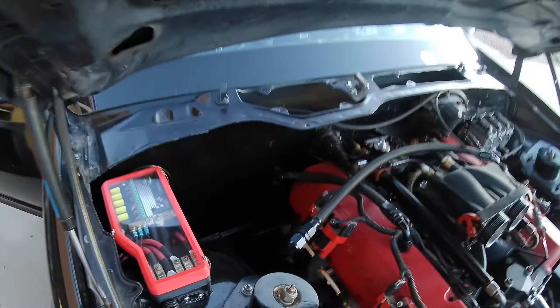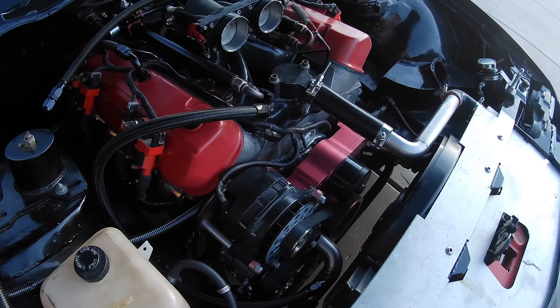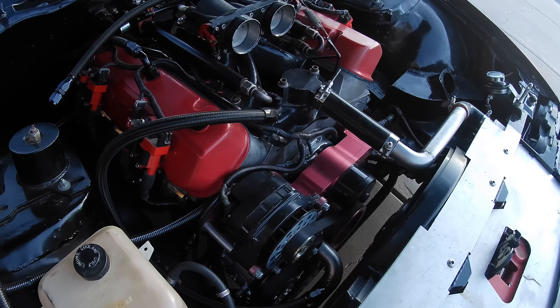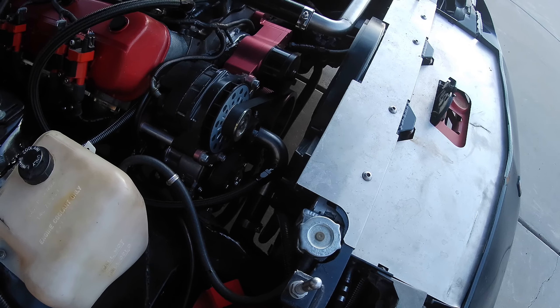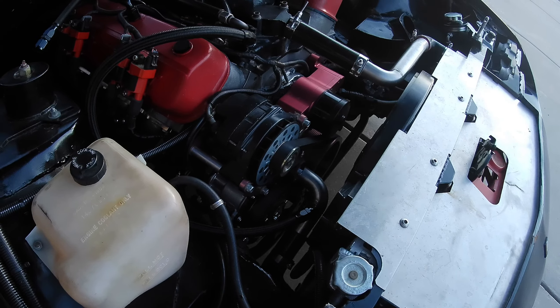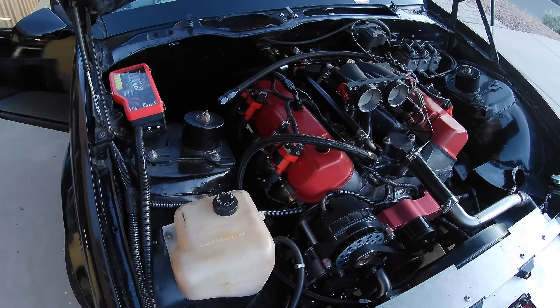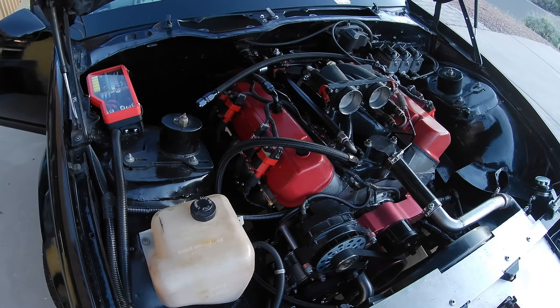The heater core lines do go through the firewall, and I have two dash-10 AN bulkhead fittings for those. They connect to the top of the intake manifold, which is the easiest place to get hot coolant and is also higher pressure. The return fitting connects to the water pump intake line, which is a lower-pressure area. That way you get good coolant circulation through the heater core without needing a second pump. The water going through the heater core bypasses the radiator, so it might be necessary to add a restrictor to dial back that flow.